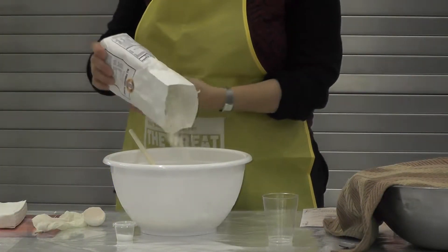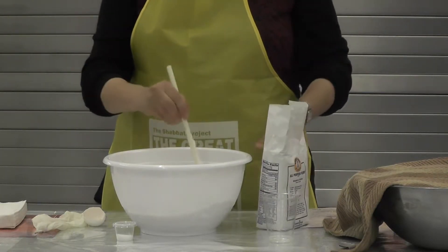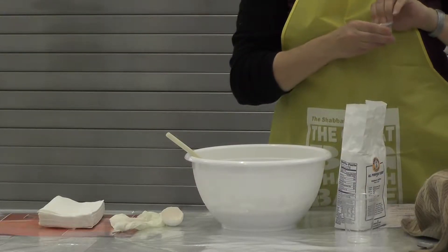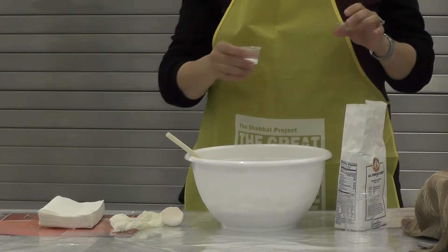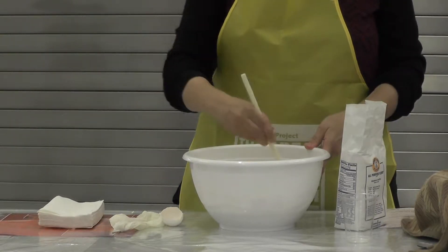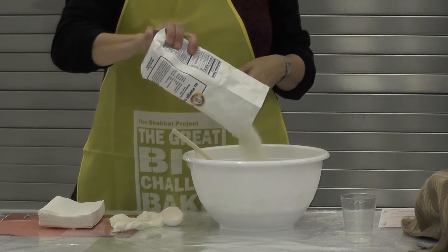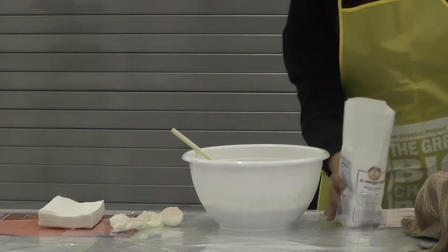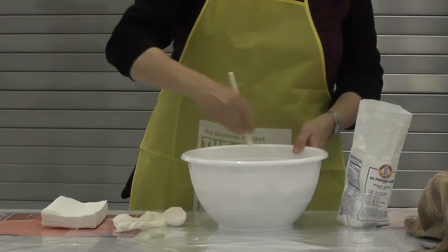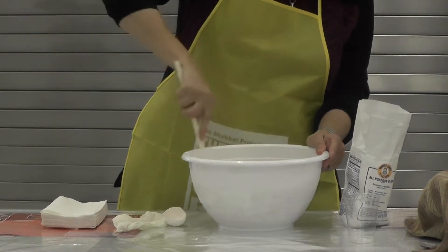Pour about half of the bag of flour into your bowl and continue mixing with your wooden spoon. You should see a little container that contains a white substance known as salt — locate that and pour it into your mixture, and keep mixing with your wooden spoon. Then pick up your flour bag and slowly add the rest. You don't need to add the whole bag — just add it slowly. You want your dough to form a nice mixture that's not sticky, but don't add too much flour because it becomes too heavy.